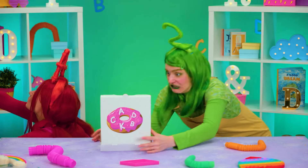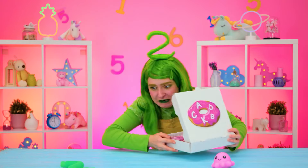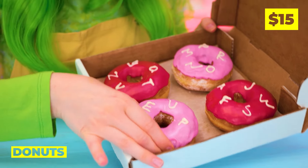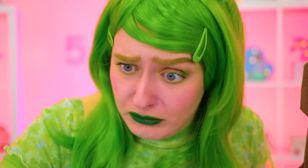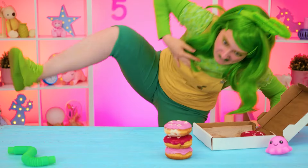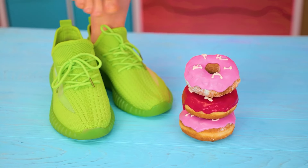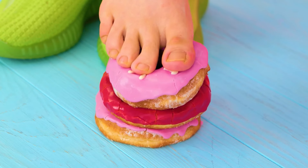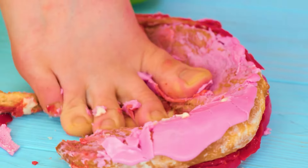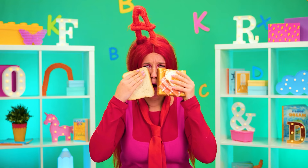I guess everyone loves doughnuts, though the toppings are another story. Knowing Two, I'm starting to worry about those doughnuts. Oh no! You could have just picked off the letters. Poor A — it's hard to lose good doughnuts.